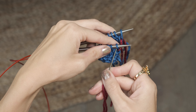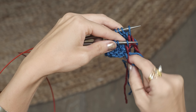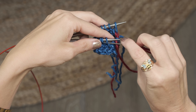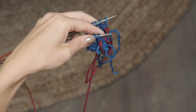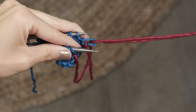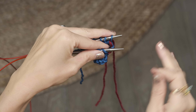On the back needle, use the tapestry needle to weave your yarn through that first stitch as if to knit, and again leave that stitch on that needle. On your front needle, use your darning needle to insert your yarn through as if to knit, but this time you're going to actually remove that stitch from the needle. Still on the front needle, insert as if to purl and pull that through, leaving that stitch on the needle. Now on the back needle, insert your needle as if to purl and slide that stitch off.